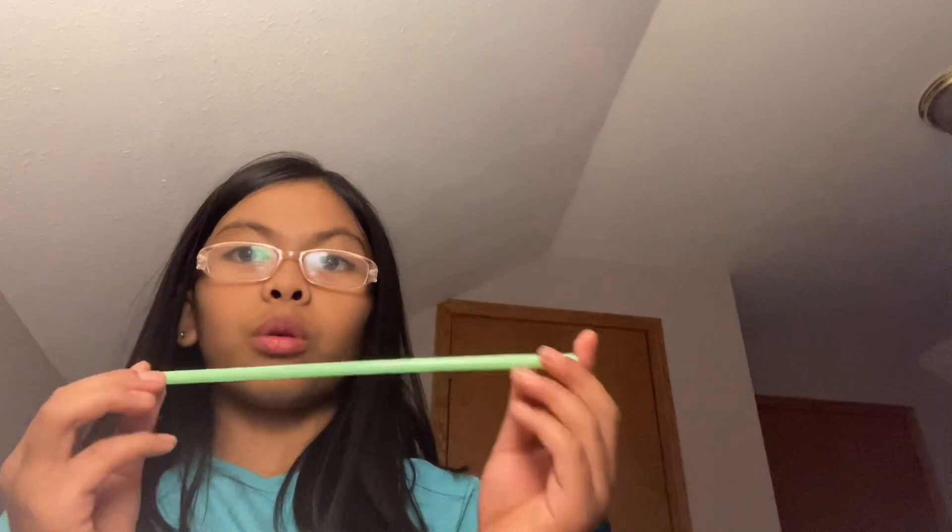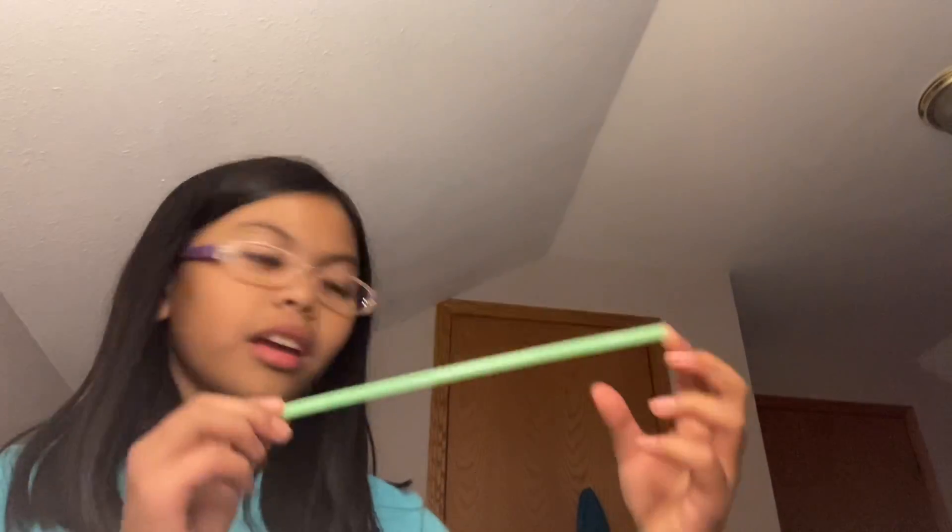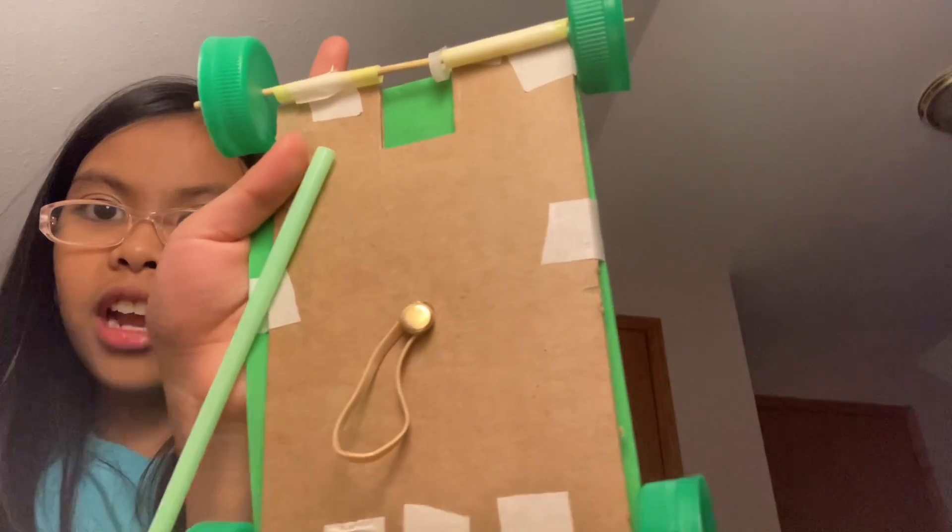Then you're gonna grab some plastic straws. Make sure you have more than two. You're gonna cut it to make it the size of this. Mine doesn't look really good, but it's just that I made it a little shorter.